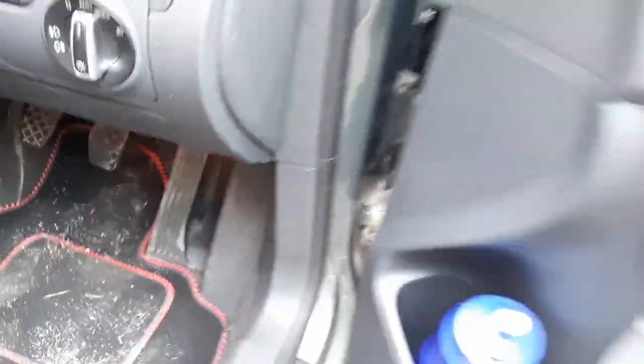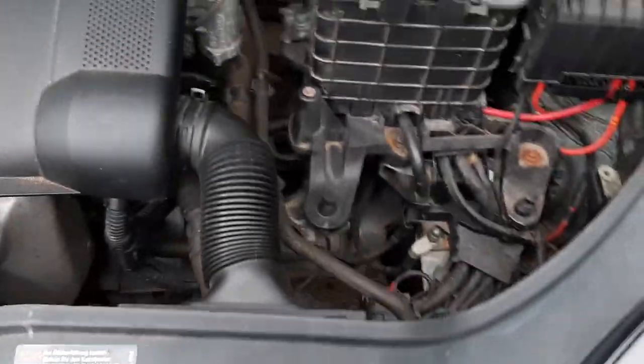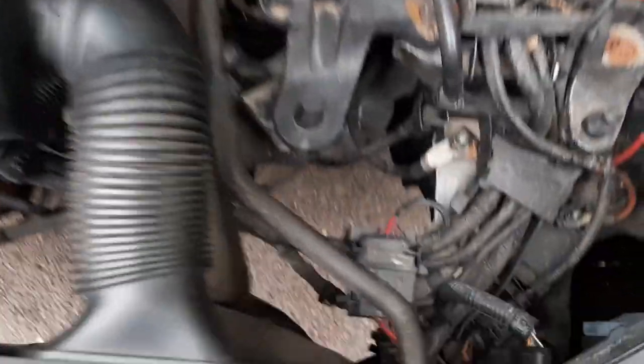All those screws are off — it's just a matter of getting rid of this thing. If we open up the bonnet we should be able to see a lot more of what we're doing. The pesky little bugger that we need to get is just there — I can't really show you from this angle.